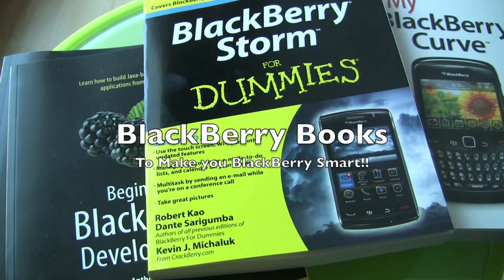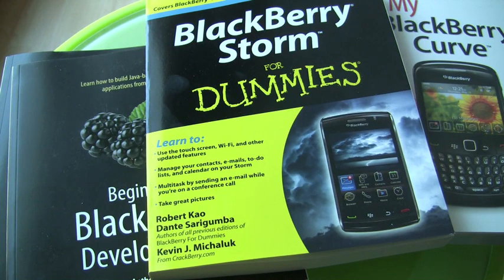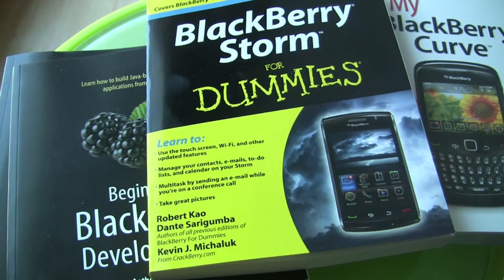Hey everybody, this is Kevin for CrackBerry.com. Today we're gonna take a look at something a little bit different. Instead of looking at phones like we normally do, we're gonna look at books available on the market that will help you get BlackBerry smart — either learning how to get the most out of your device, how to get into BlackBerry development, or even help you cope with your BlackBerry addiction.